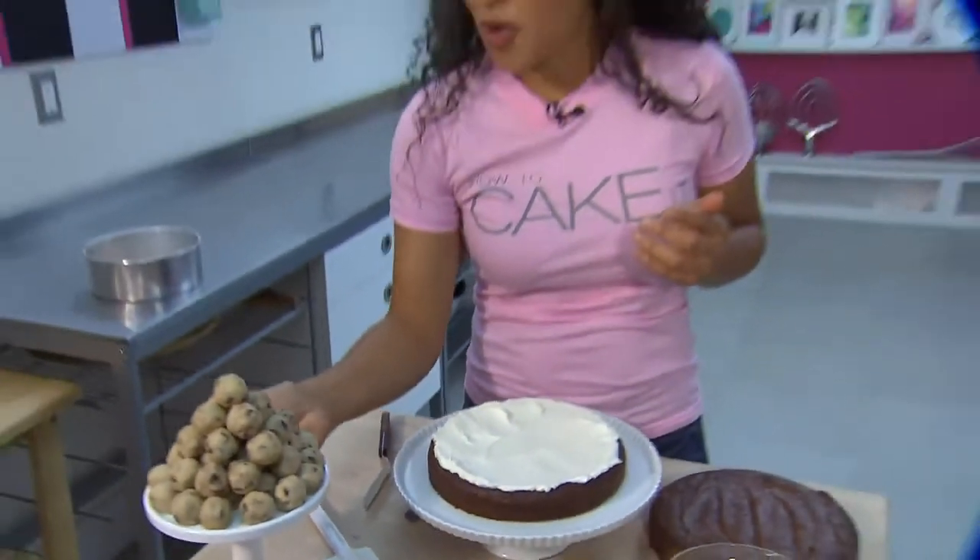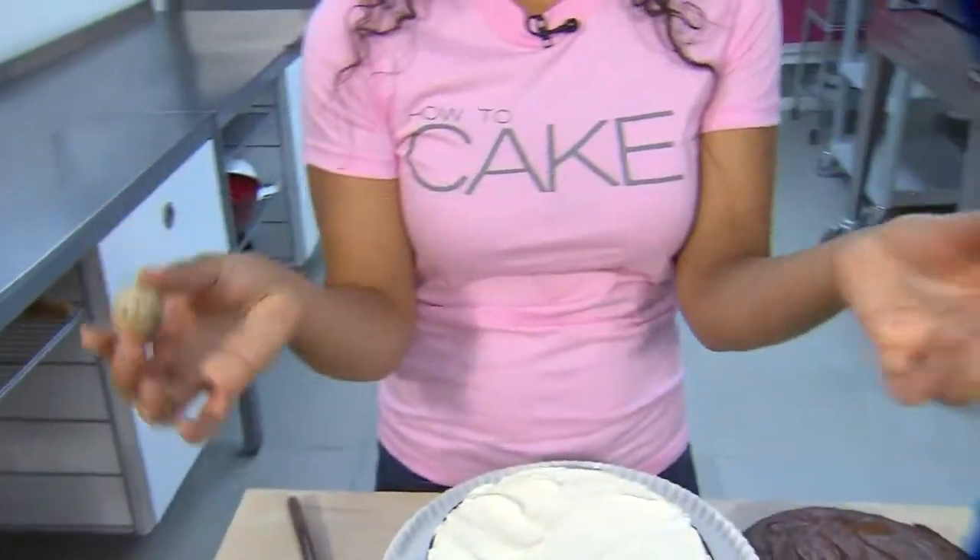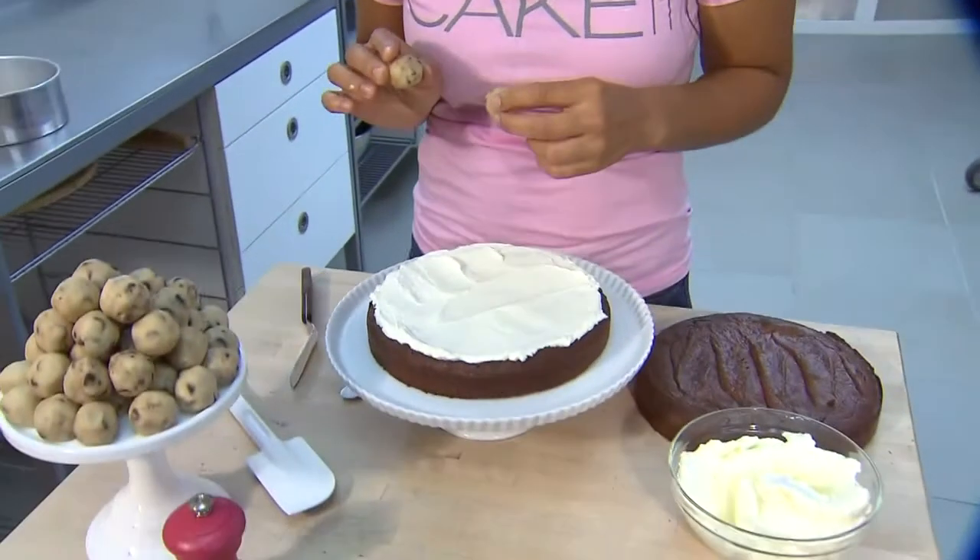I have got chocolate chip cookie dough — eggless chocolate chip cookie dough, so no worries about eating it raw. I've rolled it into little balls. I used a scale, but you can just eyeball. Don't worry about it.